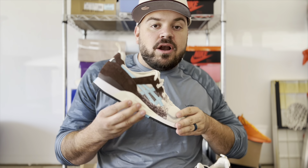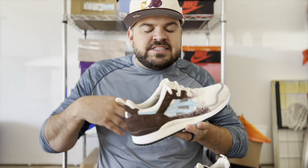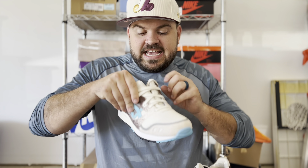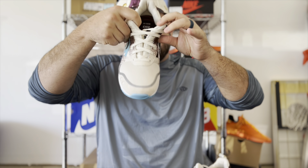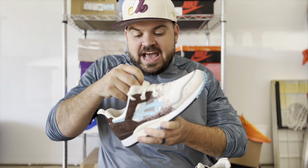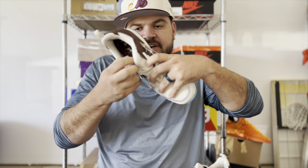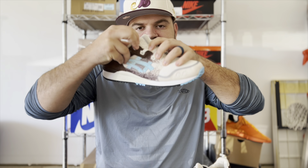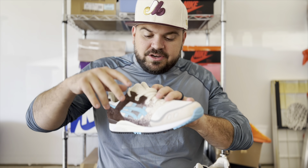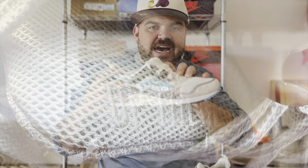If you've never had a pair of Gel Lyte 3s before, it may shock you a little bit, but there is no traditional tongue — it is actually a split tongue design. You can see it opens up down the middle. One side of the tongue has Up There branding stitched in, and the other side has the ASICS branding, so both collaboration companies are represented on the split tongue.